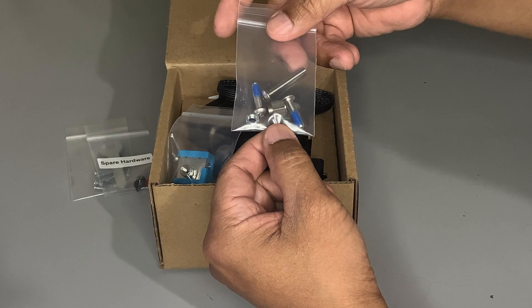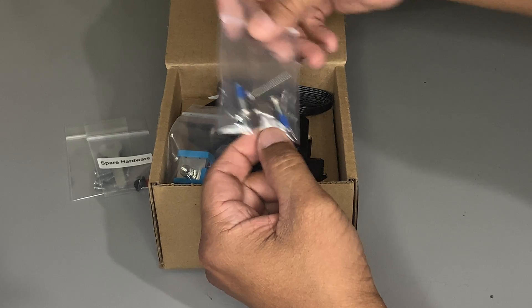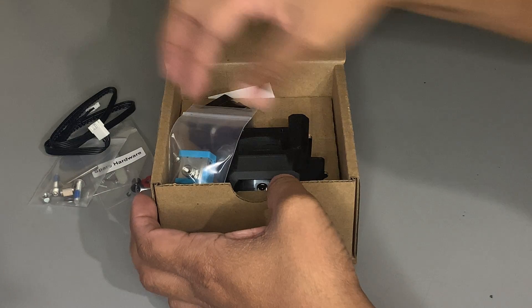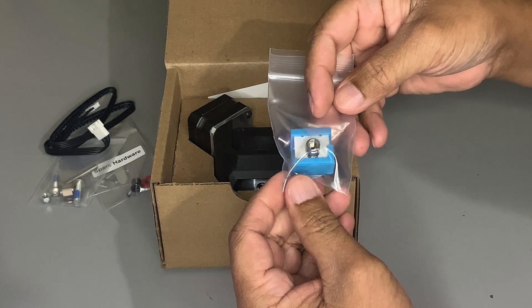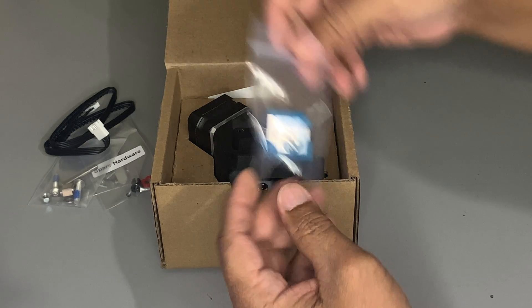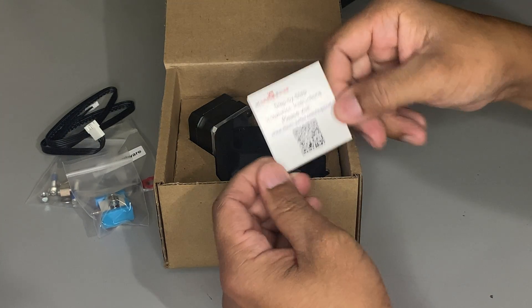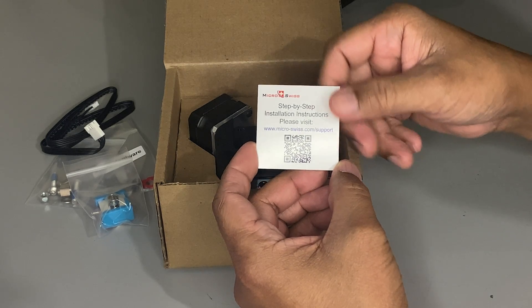There's a screw for the roller and eccentric nut, an extension cable, a heater block with titanium heat brake, and a card for an online step-by-step installation instruction.